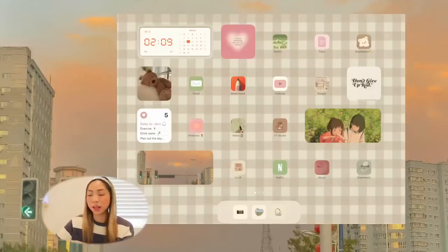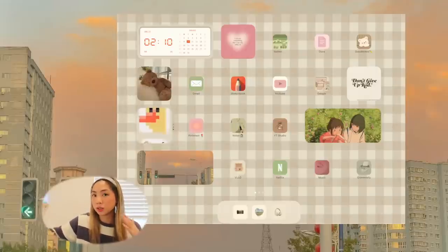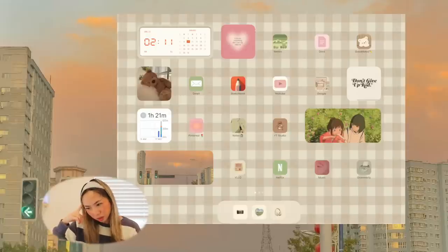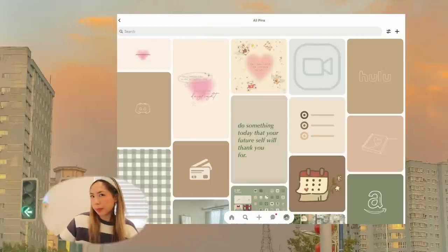Next we have YouTube — I love the little icon for this one. I have a Google widget that's literally so cute. There's also a widget that says 'don't give up' — that's the motto for myself this year. The next widget is a stackable widget, meaning you can stack many widgets on top of each other. I have a daily to-dos one: exercise, drink water, plan out the day. Then I think it's a screen time widget. I like seeing my screen time because I try to keep it to a minimum. And there's also a Notion widget and another MD Clock widget.